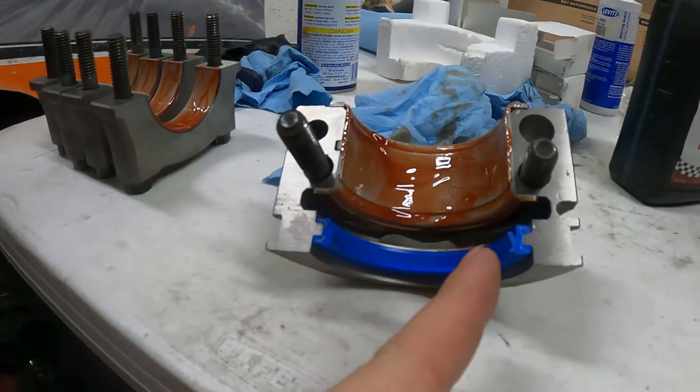You know how when you do something stupid you post it on YouTube and get crucified by viewers? Yeah, that just happened. If you know what you're doing in engine building, you noticed I messed up big time. I forgot to install my main seal. That's right — I shoved that crank in there and completely forgot. I was more worried about doing the video than what I was actually doing. This is a two-piece rear main seal that came in the kit — you put one seal in the cap and one in the block before you put your crank in.